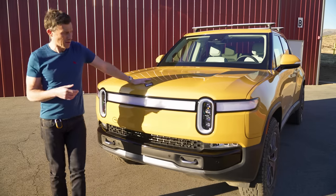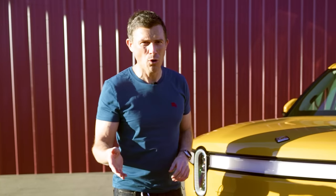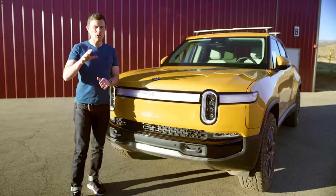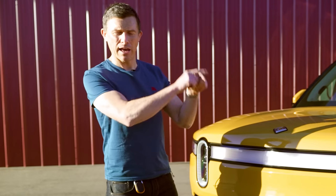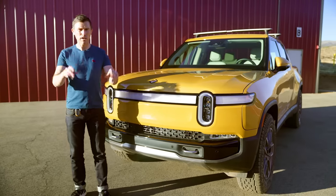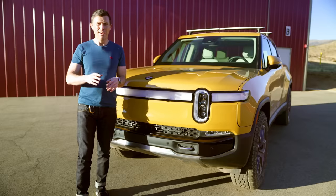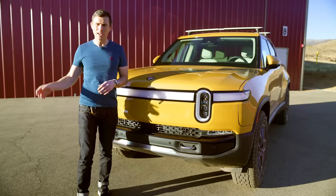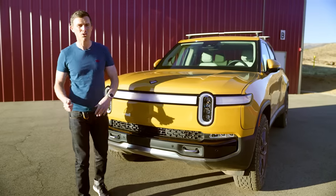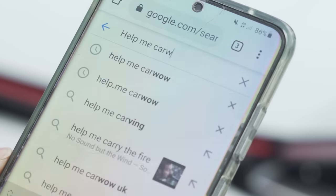If you're thinking about buying a new pickup truck, you obviously need to sell your old car first. Make sure you get a fair price for it — click on the pop-up banner or follow the link in the description, because you can sell your car through CarWow. You just upload some photos, give a brief description, and our trusted dealers will bid on your car. Then you choose which dealer to sell to, they'll come to your house, take it away, and put the money straight into your account. Or just Google 'help me CarWow'.